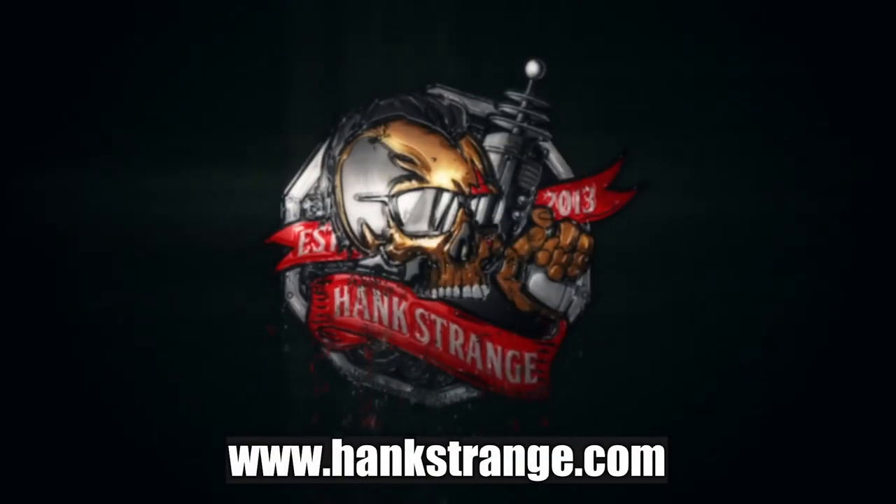Make sure to check out HankStrange.com. You can sign up for our email list and find ways to follow and support our efforts.